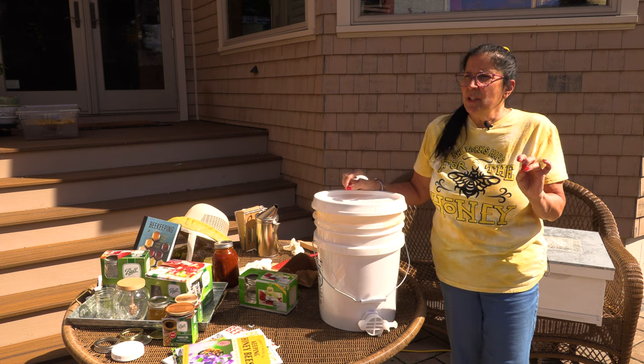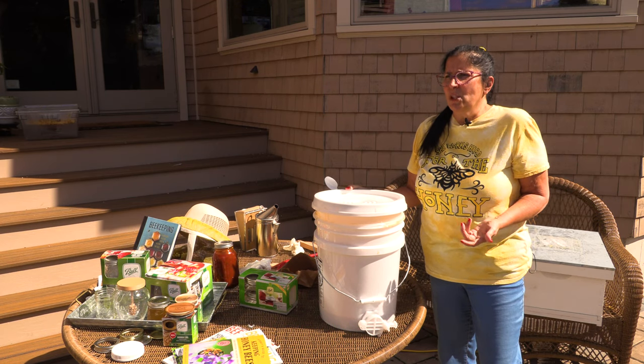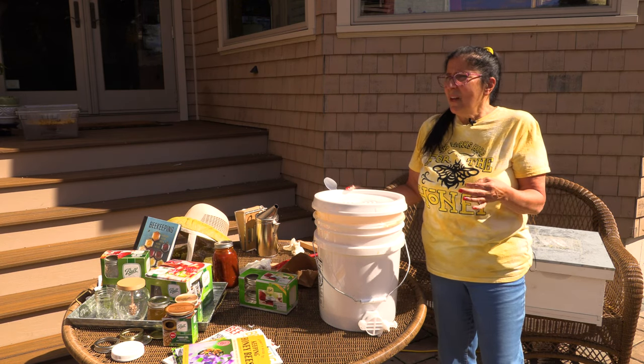We need bees more than they need us, because they know how to produce this liquid gold that we all love so much. And the other products — like the propolis and even the pollen that they bring back — everything is edible. The wax is used for candles, lip balm, everything. Everything in that beehive can be used.